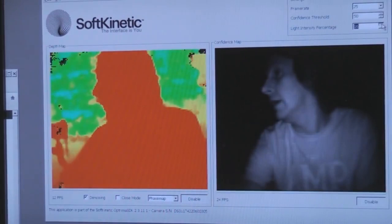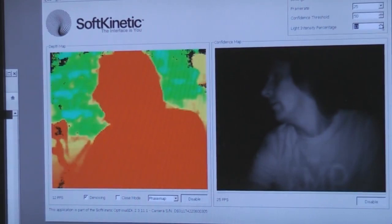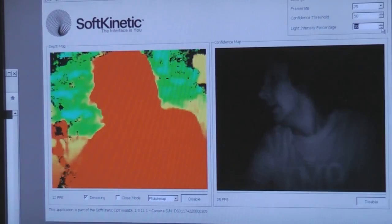There is a full API provided so you can get access to all this information. They also do their own library for skeleton tracking and that sort of stuff, but I think that's something you have to pay extra money for. They do an evaluation version but you're not allowed to use it in commercial products. The access to all the depth information does appear to be available.